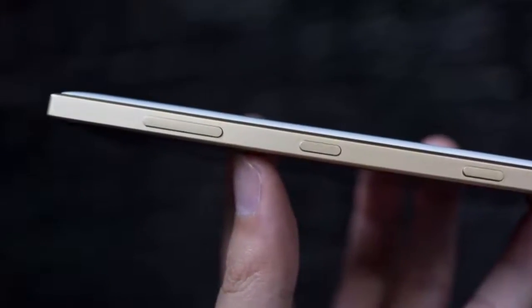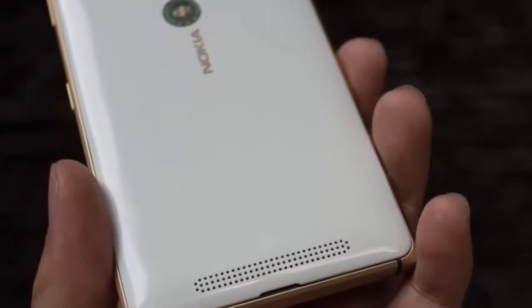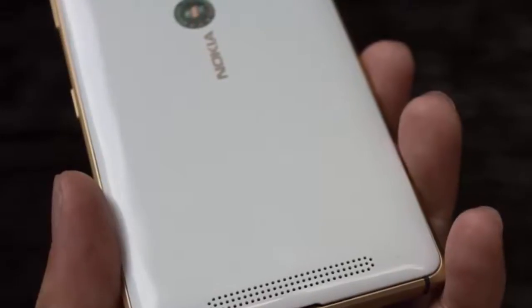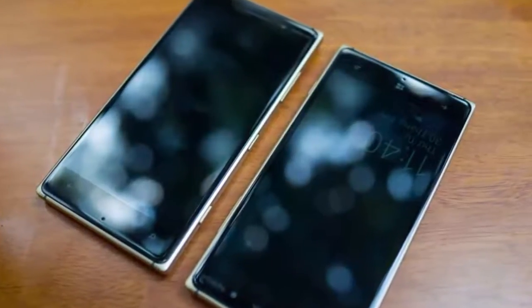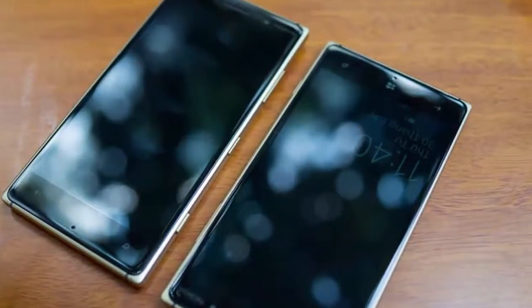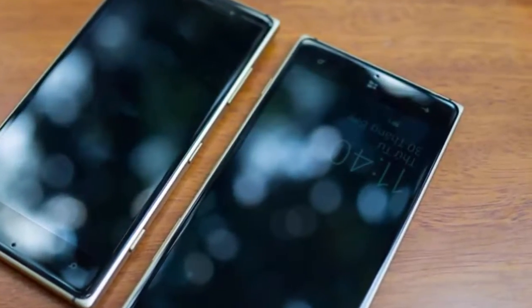But not the US. The special variant comes in two distinct color combos — white or black plus gold. Thanks to the folks over at Vietnamese site Tinhte, who managed to get their hands on the 830, we now have something other than renders to stare at and drool — actual hands-on photos. But before we get to the images, let's go through a quick Lumia 830 specs recap.